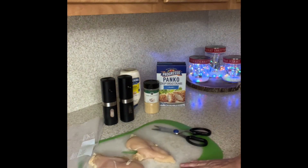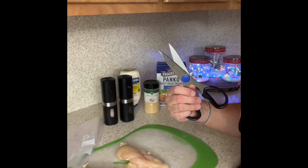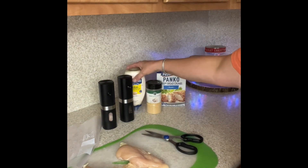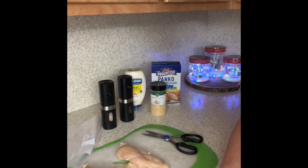I've got a couple of chicken breasts here, a pair of kitchen shears because I use these whenever I can instead of a knife, a little salt and pepper, a little mayonnaise, a little garlic powder, and some panko breadcrumbs.